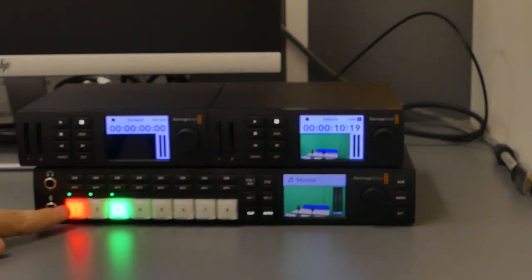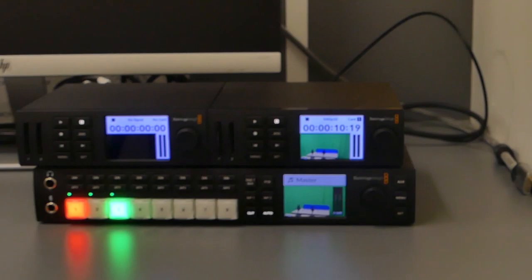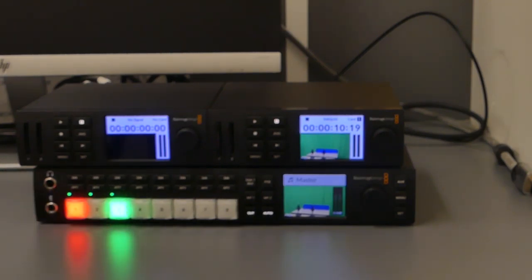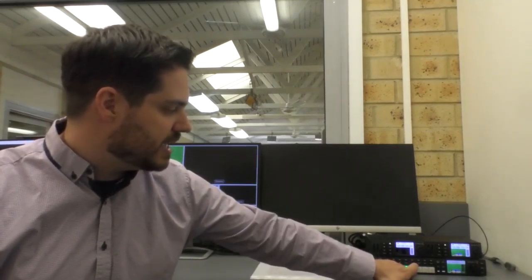If something is red — like camera one is red right now — that's your Program, meaning it's what's being recorded. Red is a concept media teachers and kids are already familiar with. If there's no light on a button, like camera two, it simply means it's not being queued — not that there's no camera plugged in, as our Multi-view confirms all three cameras are showing vision. When you select camera three, you'll notice one button is lit green — that is our Preview screen.